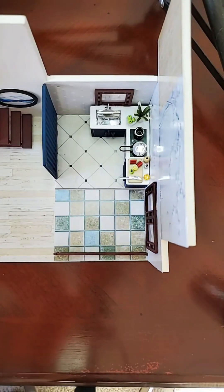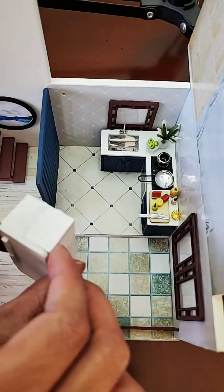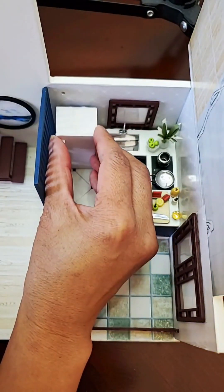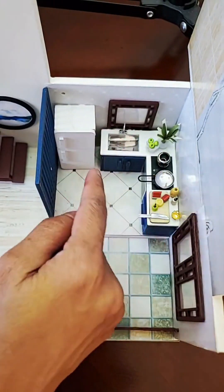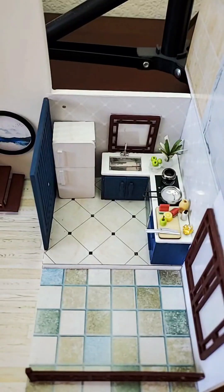The next piece is the refrigerator — look at that, isn't that cute? Let's go ahead and put that in. There should be space in between. The refrigerator is in, and now the cabinets are set.